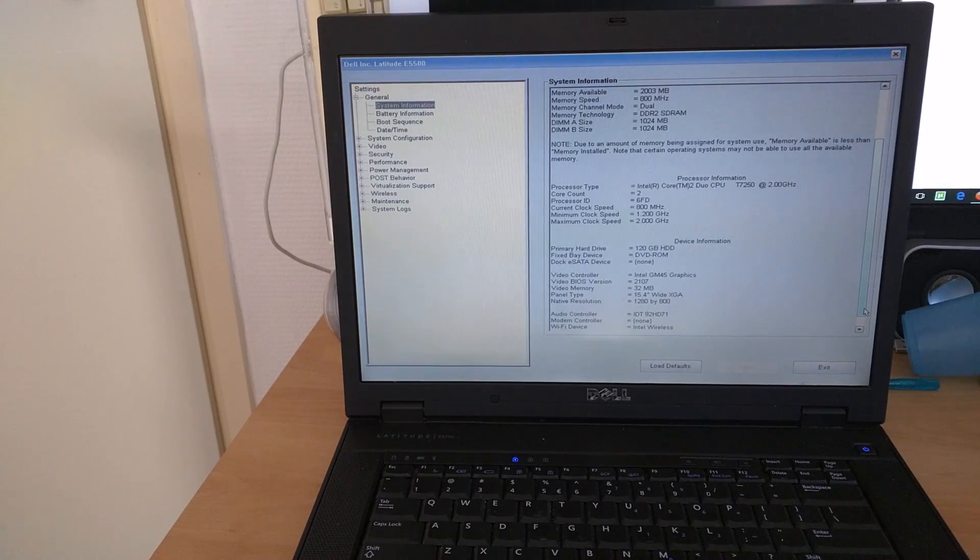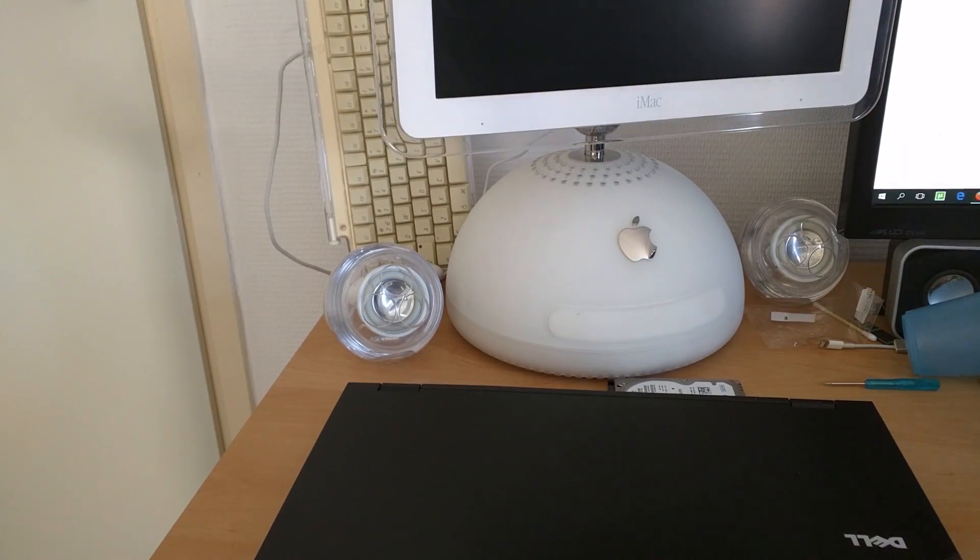That was a quick video on how to install an SSD in your Latitude E5500. Hope you enjoyed this video and I thank you all for watching.